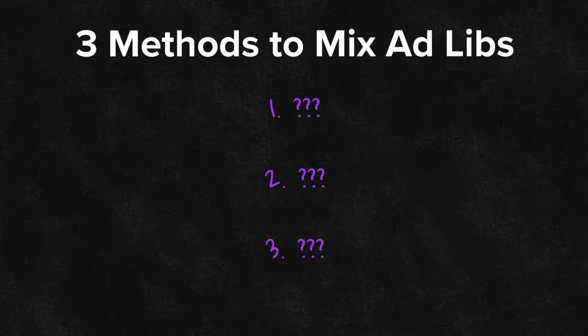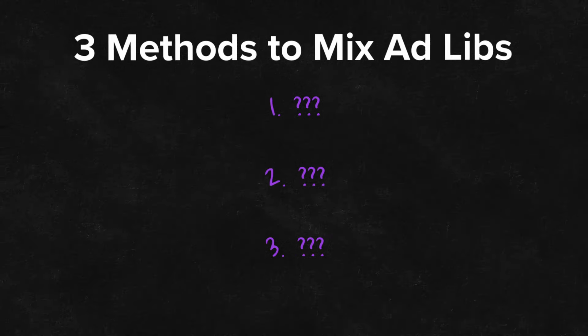Well-produced ad-libs and background vocals will add energy to the original recording, make your song sound wider, and keep people glued to their headphones. In this video, I'll show you three easy methods I use to get my ad-libs to sound amazing. Be sure to stick around for the last method because I've saved my favorite for last. By the end of this video, you'll be mixing and producing ad-libs like a pro.